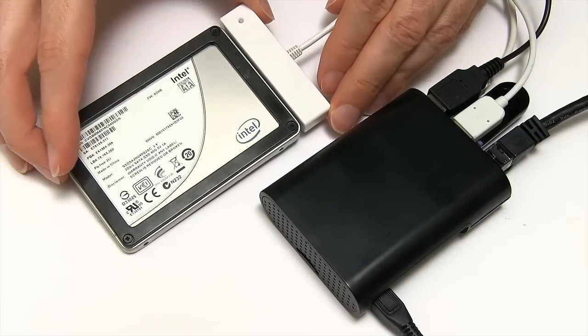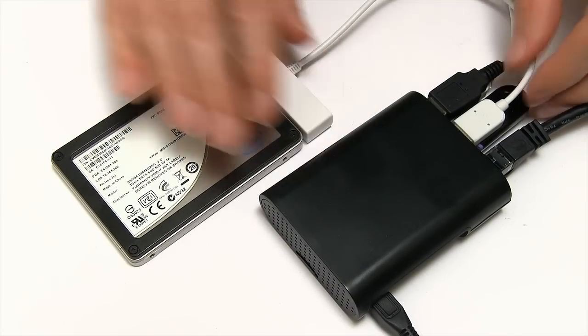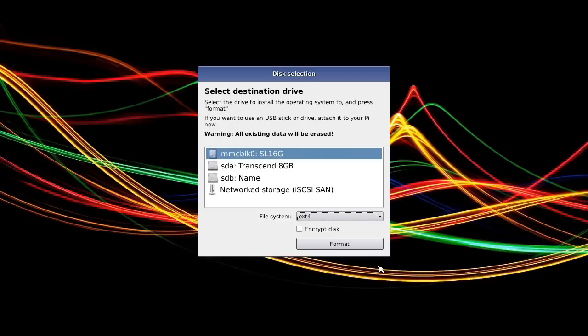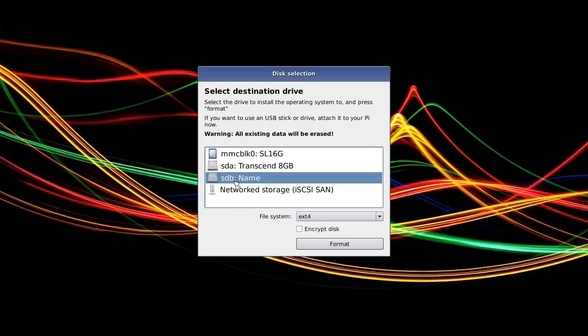As a final demonstration, I'm now booting up again with a clean copy of Berryboot. I've also got connected to the Pi not just a USB drive, but also this old SSD connected with a SATA to USB adapter. What I'm going to try and do is to put the operating system files onto the SSD. Here we are in Berryboot. I'll leave the settings as before and click OK. I now want to select my destination drive — I think it's going to be that one, which is my SSD. It's not Transcend, not the internal card, not network — it must be that one. It's going to format the drive, which is OK because it is actually blank.